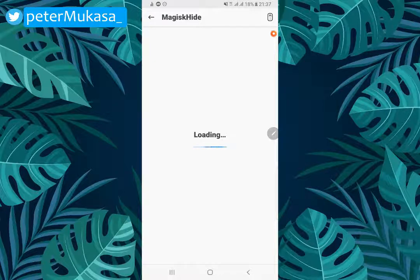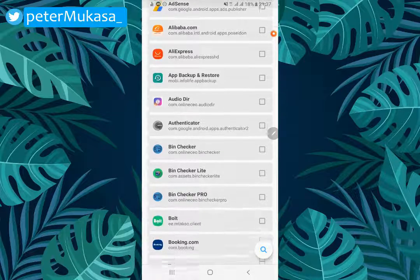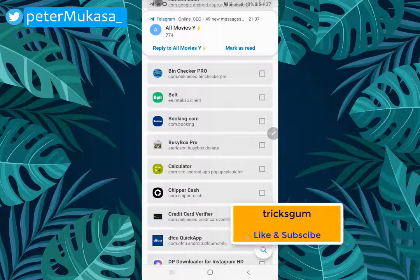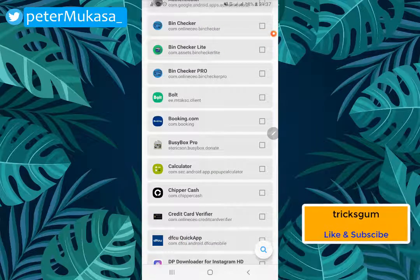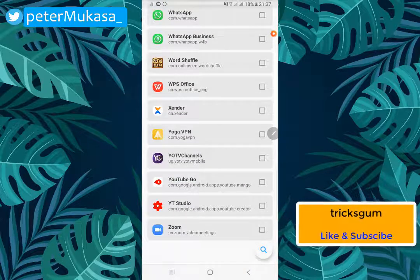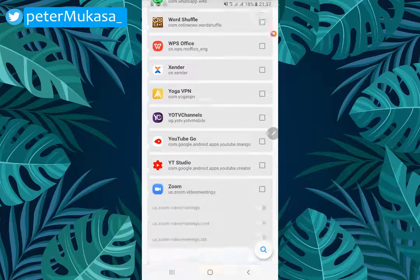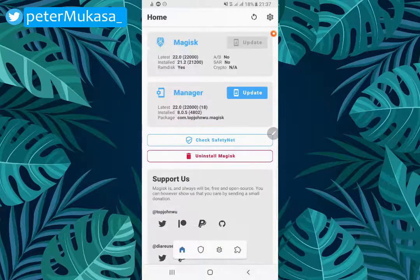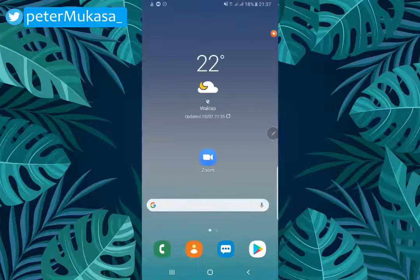It will load all the Android applications you have installed. We're going to be hiding the root permissions from the Zoom app. Scroll down, find your Zoom app, and tick it. You can enable all three options — just tick all of them. That's it. Head back and open your Zoom app again after hiding the super user permissions from it.